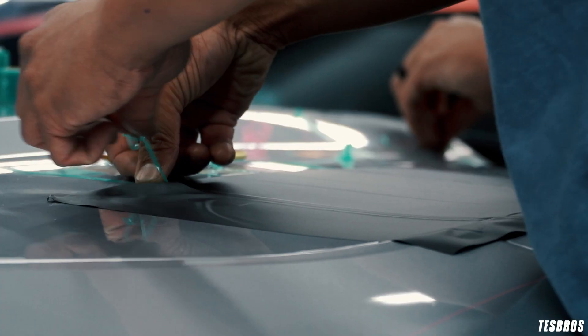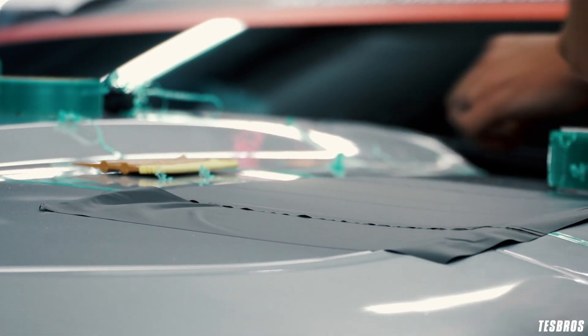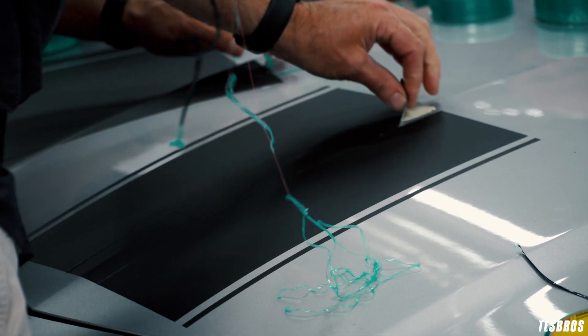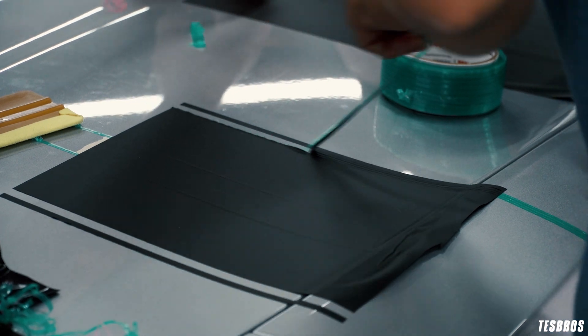Put y'all in groups or teams, however you want to do it, and let y'all tackle the size of the car — hood — do a cool design, basically using all the little tricks.